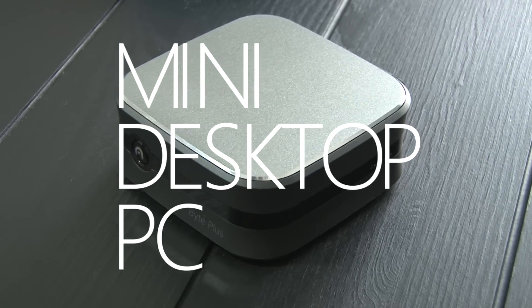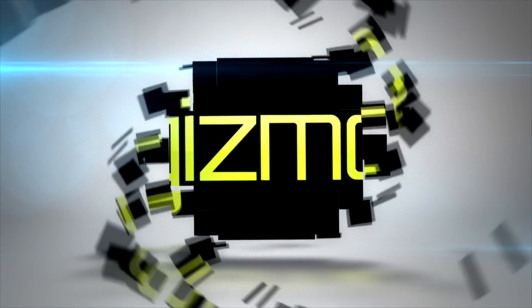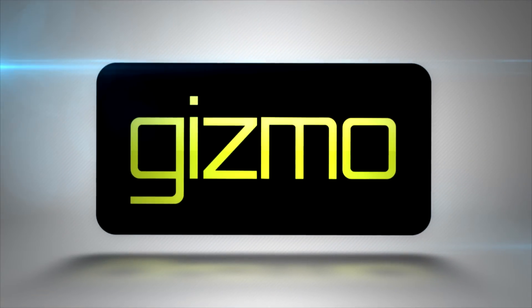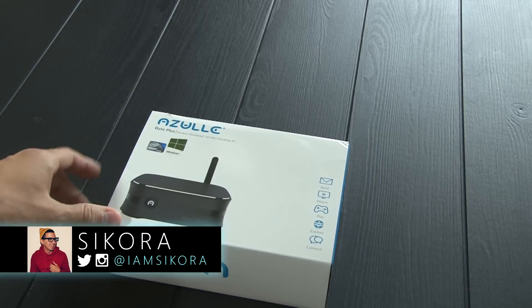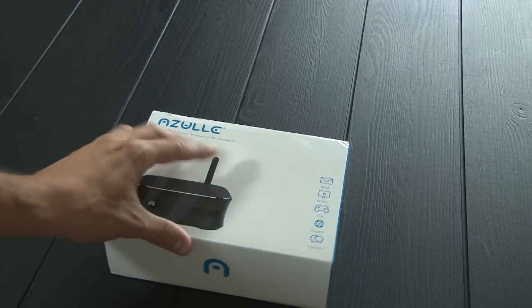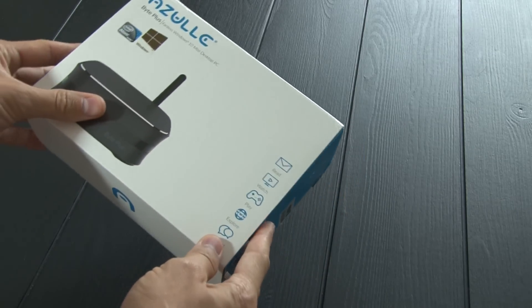Honey, I shrunk the desktop. Let's check out the all-new Byte+. Welcome to another episode of Gizmo. Today I'm really excited to be testing out this awesome new mini PC called the Byte+. It's a fanless Windows 10 mini desktop PC.